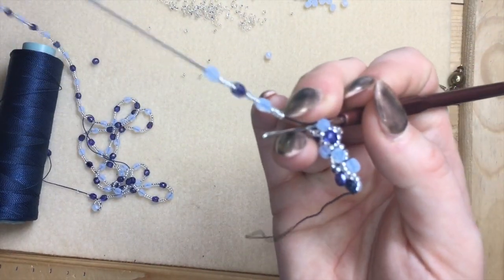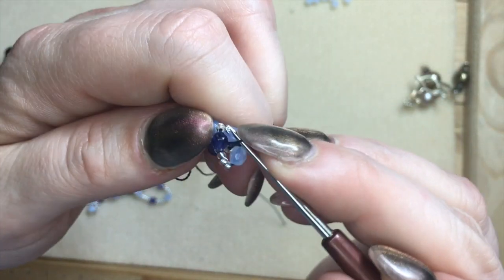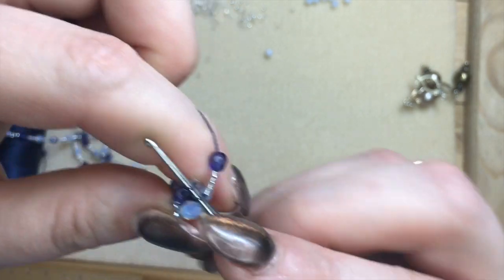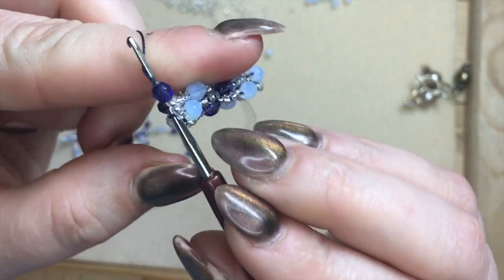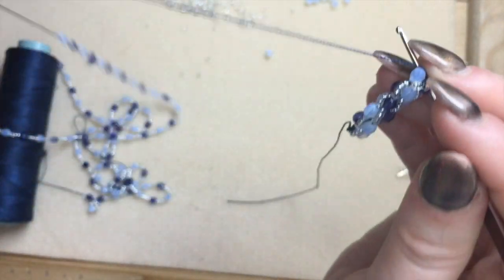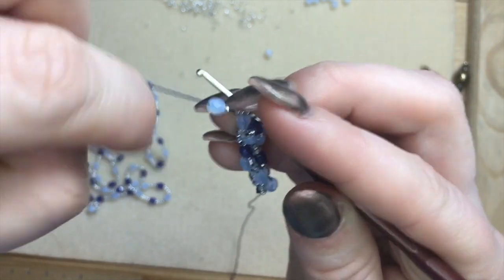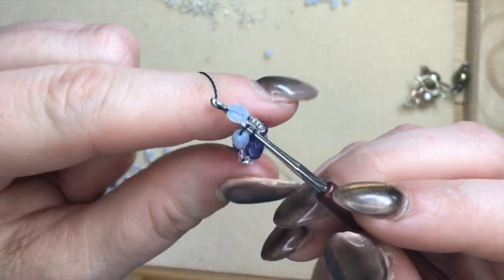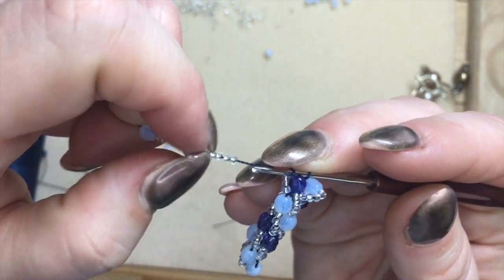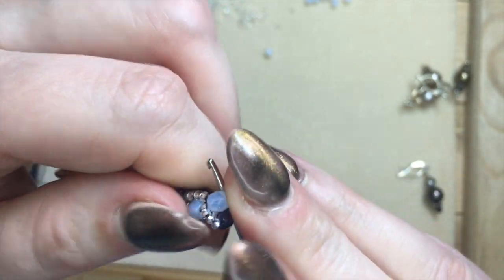Once you have the hang of it — as we say in Dutch, once you have it in your fingers — it's actually a very fun technique. I find it very relaxing. You just basically repeat this step over and over again until you've finished crocheting all your beads.